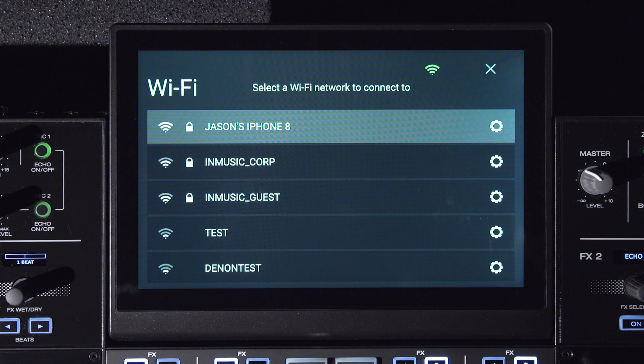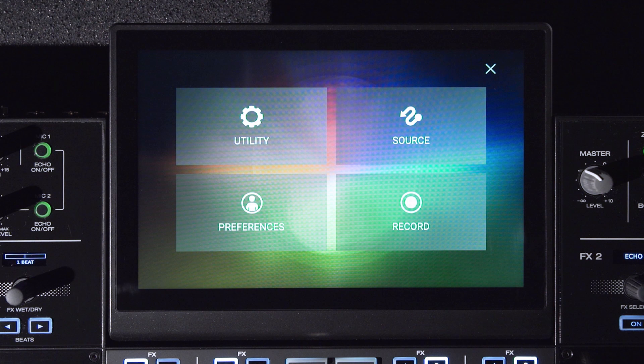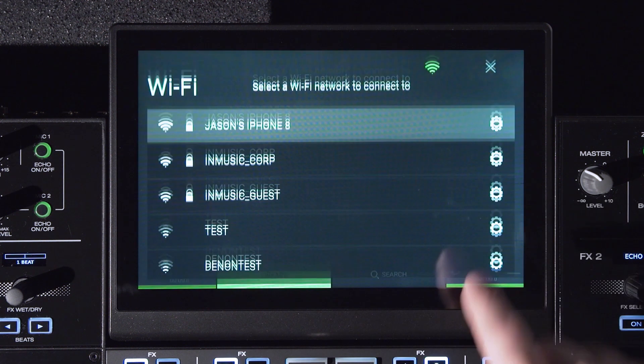The second method is in the utility menu under the device settings. Press and hold the view button and then choose utility. Under device settings, you'll see a new option for Wi-Fi settings. Tap the word 'open' to access the Wi-Fi menu.